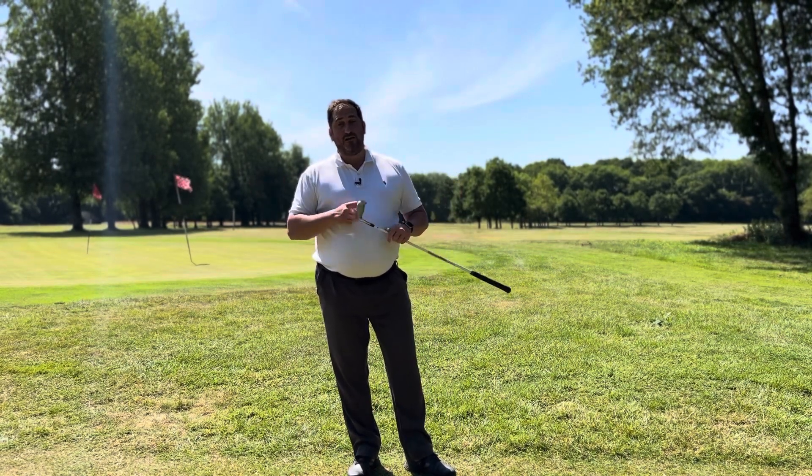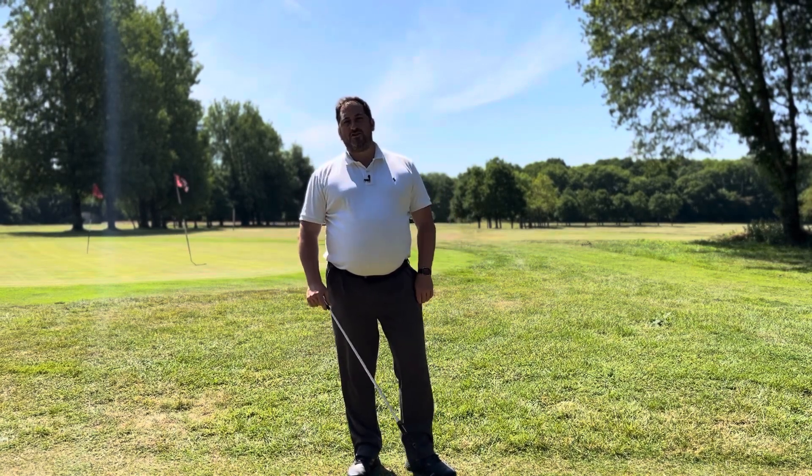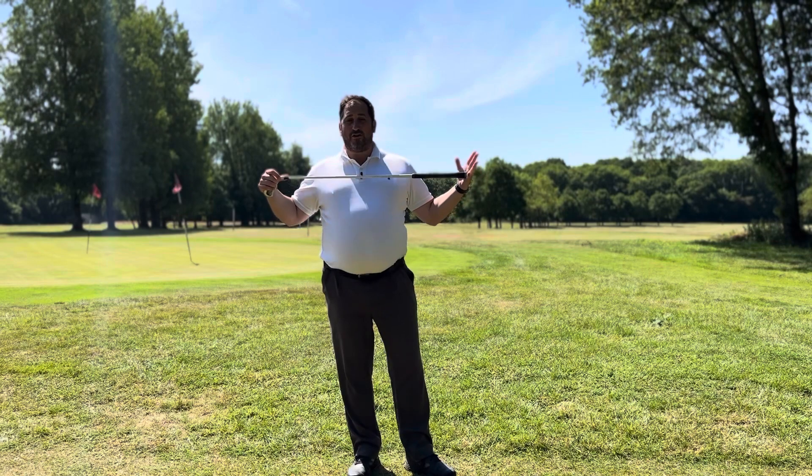Maybe the driver is the one where you do hit similarly. Why is that? People ask the question: I hit it great on the range. Had this especially after lockdown — people did great in the nets at home, got on a golf course and suddenly it felt like the wheels fell off and they couldn't feel their swing.